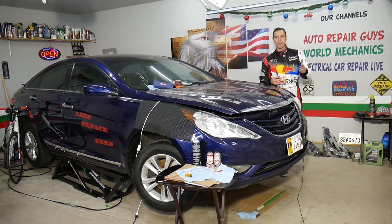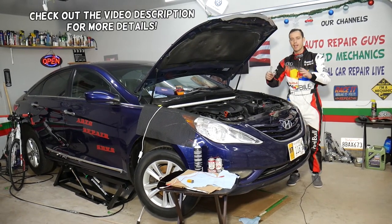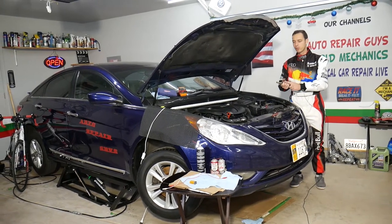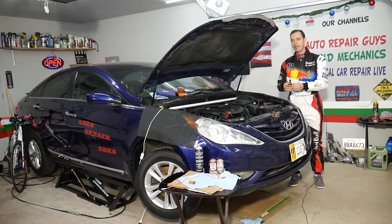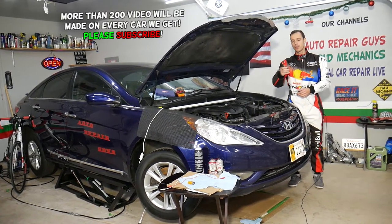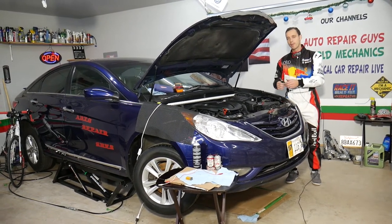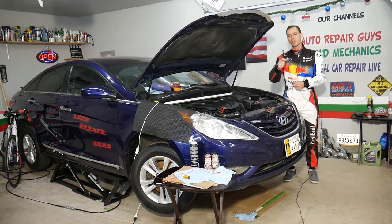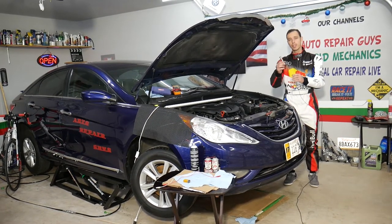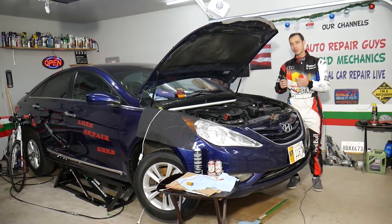Hey guys, welcome back to Auto Repair Guys. Thank you for watching and subscribing to the channel. Today's video will be super helpful if you have any Hyundai — Sonata, Santa Fe, Tucson, Elantra — and you're trying to find out how to test and clean VVT variable timing solenoids. We'll explain how to clean and test them, because there is no need to replace them unless you have to.